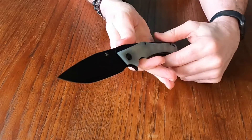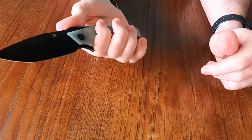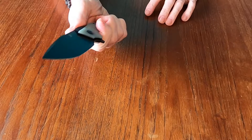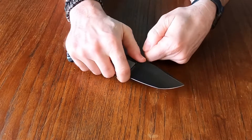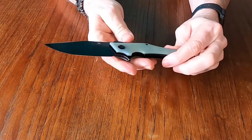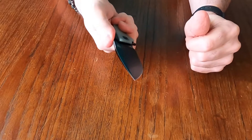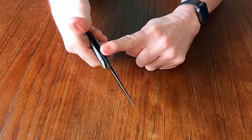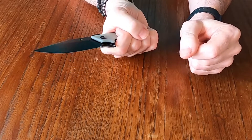The ergonomics on this are good, but they're kind of interesting because of the design of the handle. You can hold it one way, which is perfectly fine, but it feels more comfortable to hold it this way. It is definitely designed for close work — work where you need a little bit more control. The jimping really doesn't do a lot when you're in this grip, at least for me.